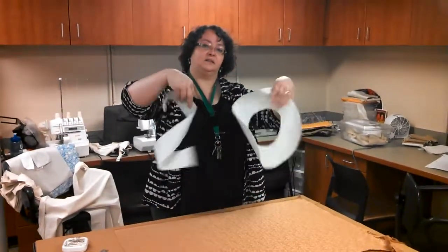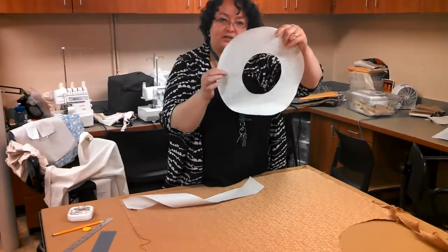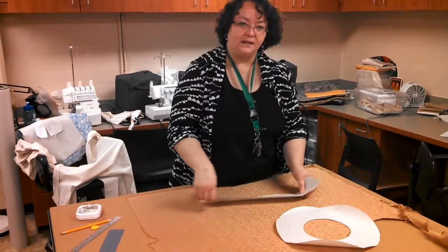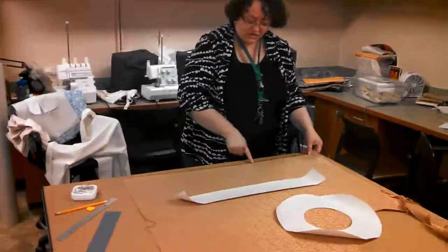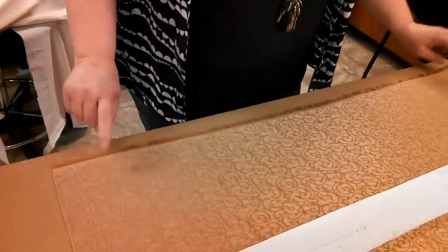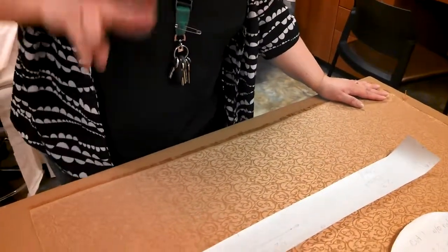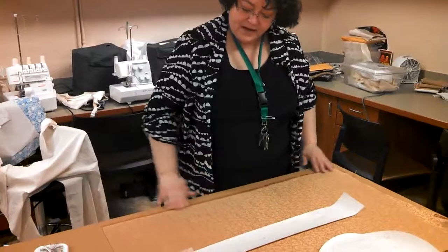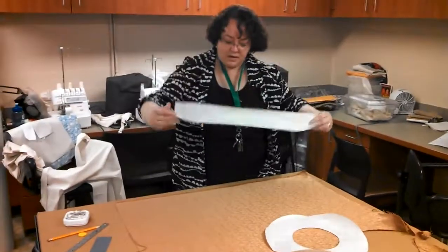You'll end up with something that looks like this — these are your pattern pieces. Now, that little arrow, that straight line with the arrow on both ends, is an indication of your grain line. The grain line always corresponds with the straight grain of your fabric. The straight grain runs along the selvage edge, which is always an indicator of straight grain. It is the path that goes all along the length of the fabric on the bolt. There are always two selvage edges — this is a scrap piece of fabric but I've got at least one selvage I can see.